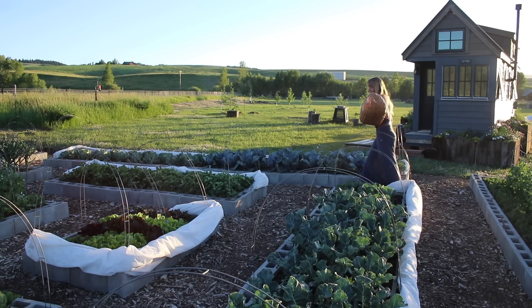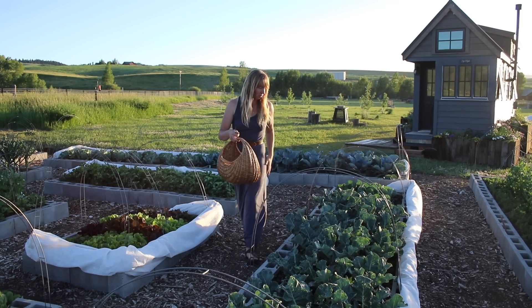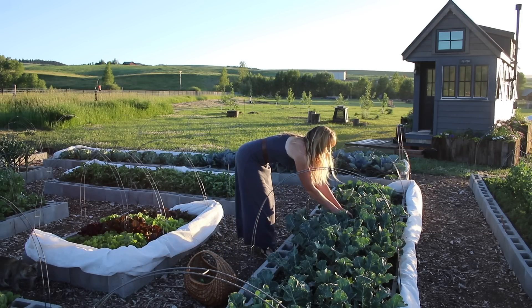Isn't this basket cool? I found it at a thrift store for a couple bucks and it's beautiful, sturdy, and great for doing things like this.